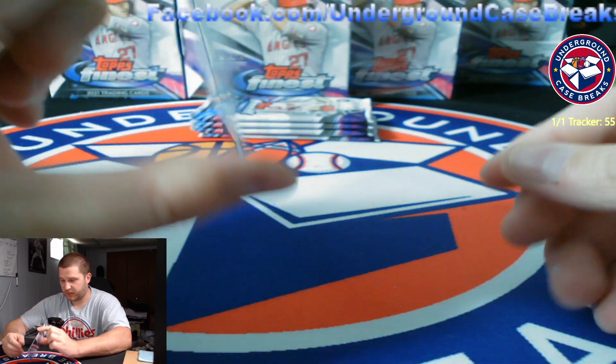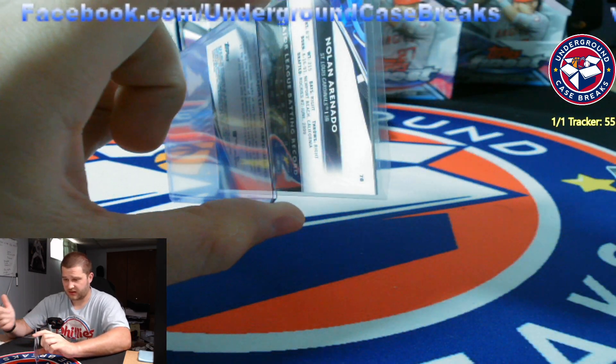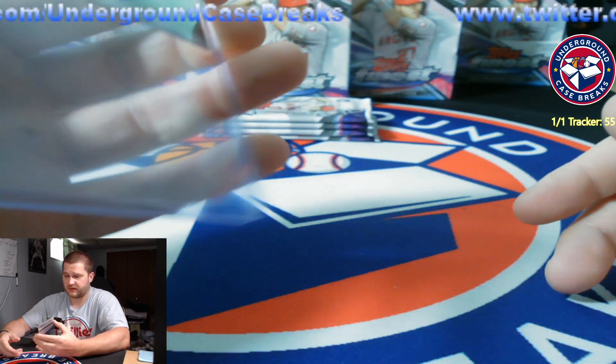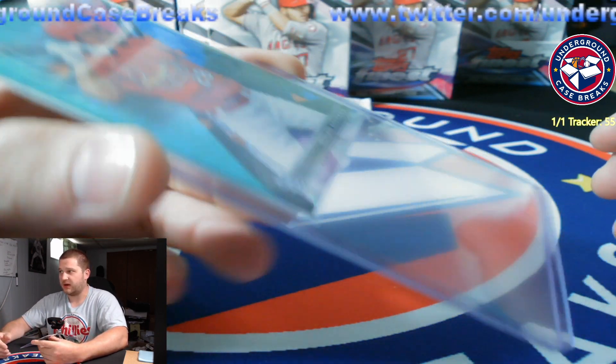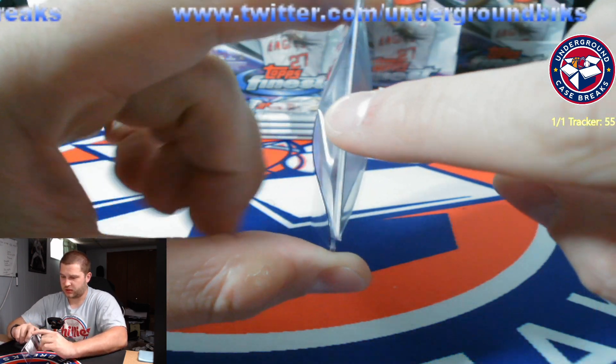You grab both of the corners with your thumb and your index finger. This is a customer's card and I'm fairly confident — look, it's not going to fall. It's not going to. You don't have to jam it in here. You don't have to worry about hurting this card. You're not going to hurt this card. Pop it open, push it in.